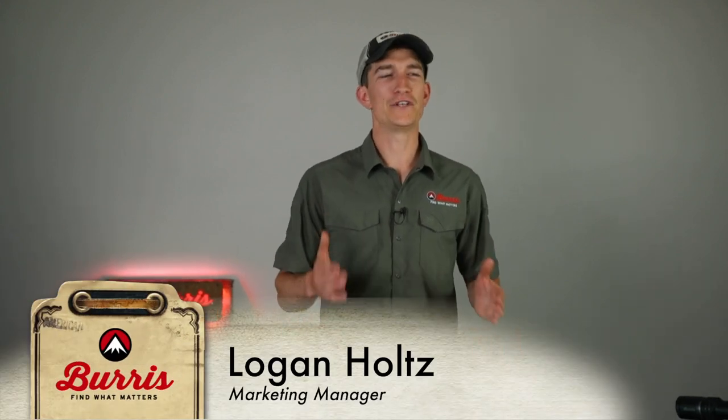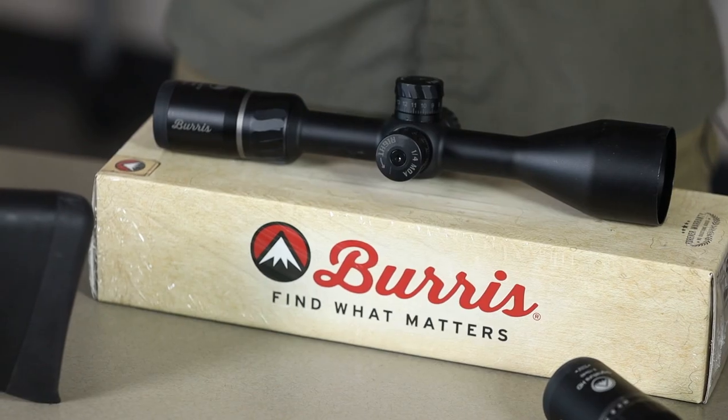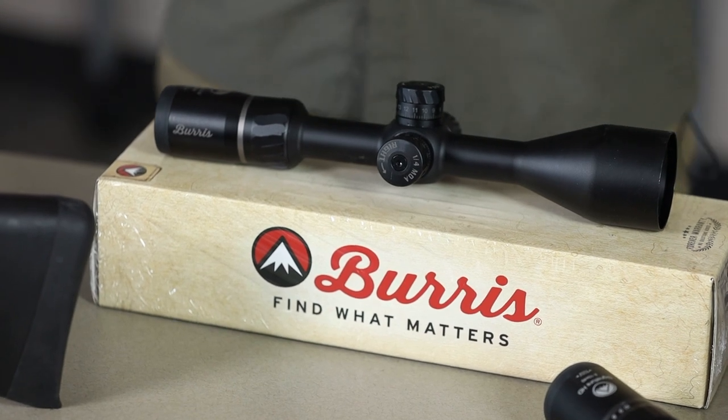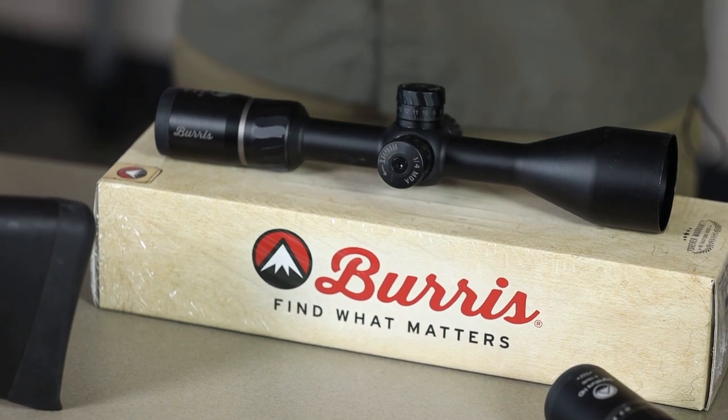Logan here with Burris Optics, here to talk to you about the differences between first or front focal plane and second and rear focal plane. We get a lot of questions about the verbiage — first focal plane and front focal plane are the same, and second and rear focal plane are the same thing.